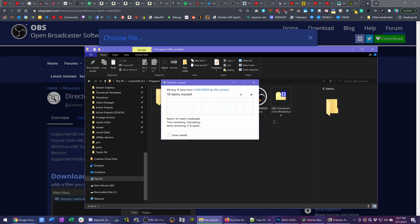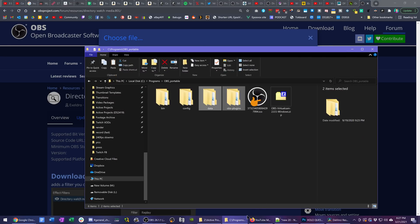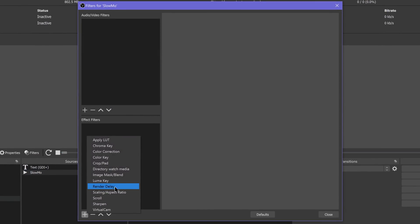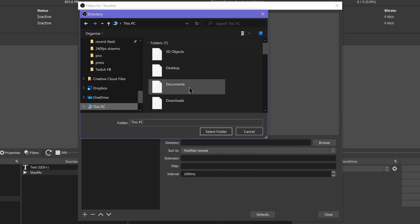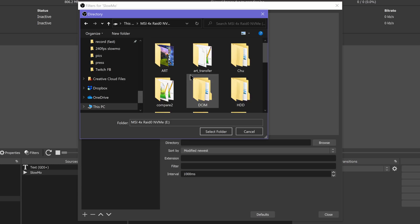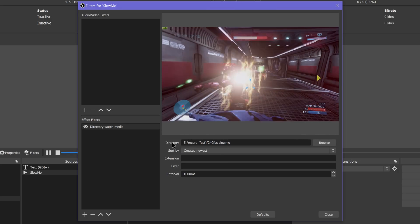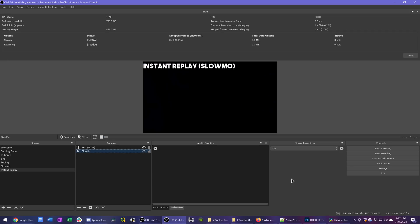Now that we have the media source added, if you just leave it like this, it will replay that same clip over and over every time you activate this scene. This is where the Directory Watch Media plugin comes in. Close the properties for your media source, right-click it in the sources list, go to Filter, add a Directory Watch Media filter to that media source, and choose 'by created newest.' Now whenever you activate that scene it will pull up the newest file in that folder — which is why your replays need to be in their own folder, otherwise it might try to pull up your stream VOD.